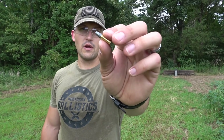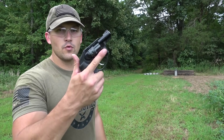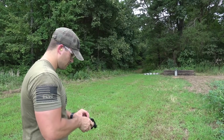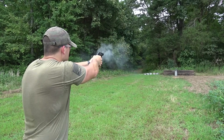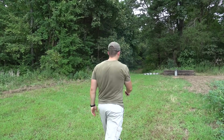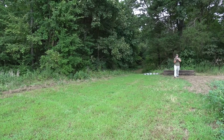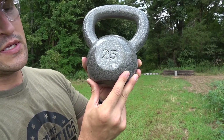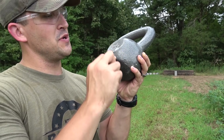We're going to start out with a .22 Long Rifle — a 40-grain bullet — using our Ruger LCR .22. Let's go check it out. There's where we hit and it doesn't look like it did very much at all to that kettlebell. Looks like it just chipped the paint a little bit.